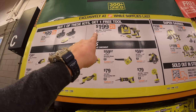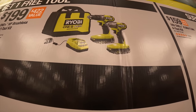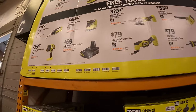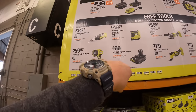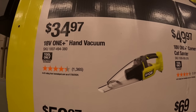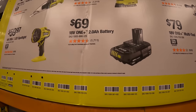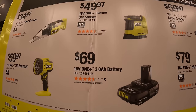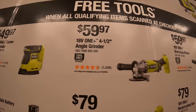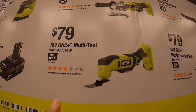They also have an additional kit for $199: get the brushless HP drill driver and impact driver, two two amp hour HP batteries, charger, and a bag, and you get one of these free tools. But priced individually — these are free with those kits — it's $34.97 for the OnePlus handback, $59.97 for the LED spotlight, $69 for a two amp hour battery, $49.97 for the corner cat sander, $59.97 for their four and a half inch grinder, and $79 for their oscillating multi-tool.